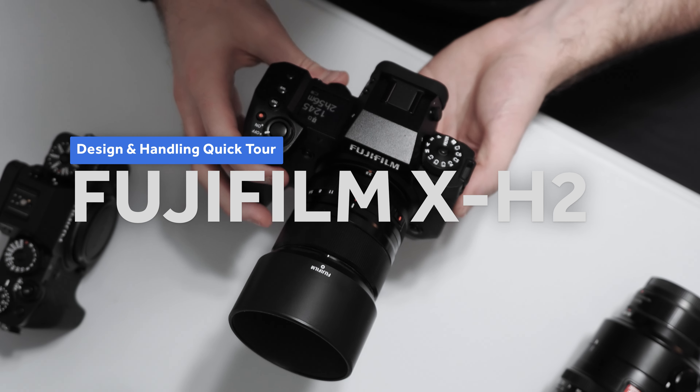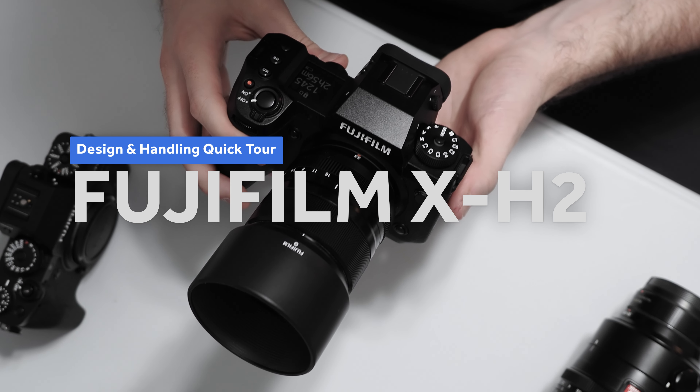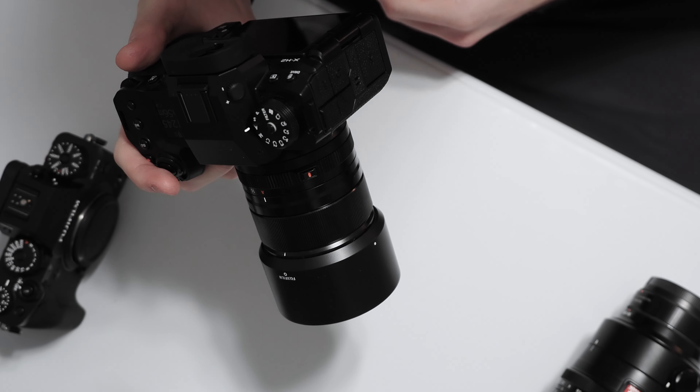Hi everyone, William here with Imaging Resource. In this short video we're going to take a quick tour of the design and features of the new Fuji X-H2.